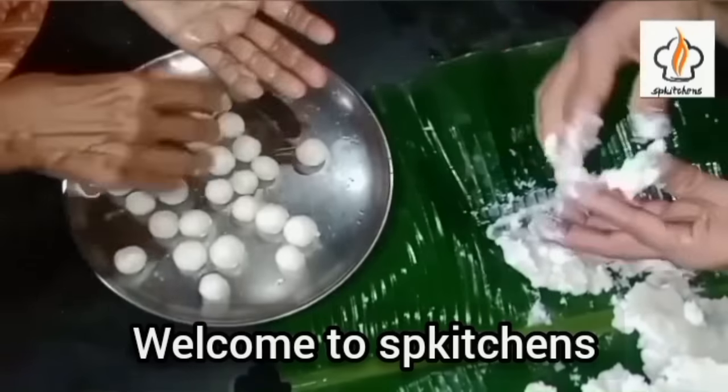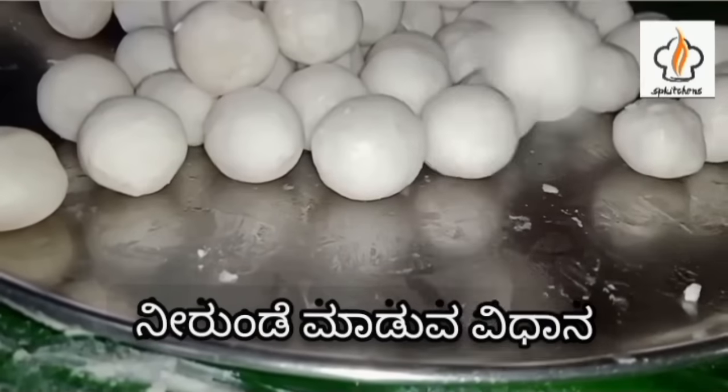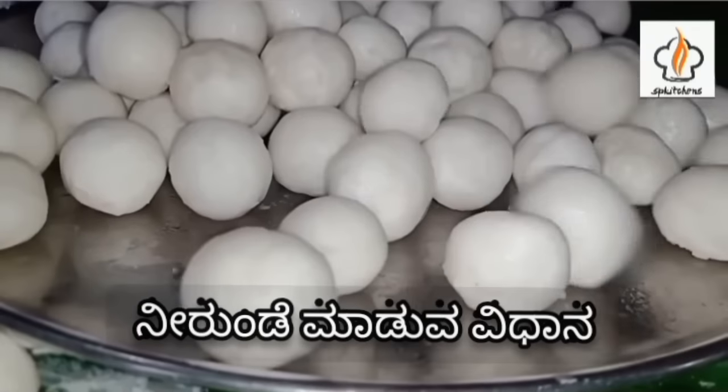The soil is quite dry. The soil is used to prepare the soil. The soil is covered in its first place.